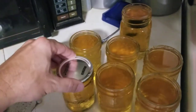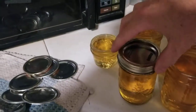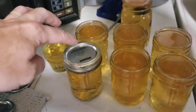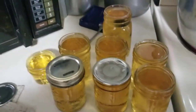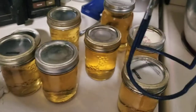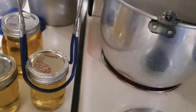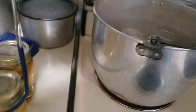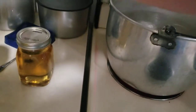Now we're going to put our lids on our jars. You don't even have to do them tight, just twisted enough so there's some give. Because these lids will suction down and seal once they're in the processing pot. Some people like to leave theirs in the processing pot for half an hour or so.